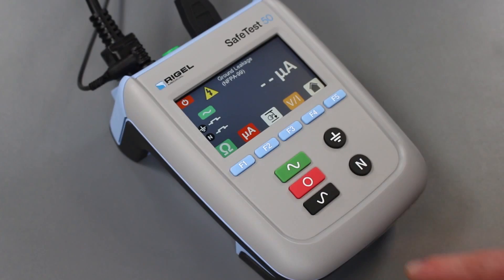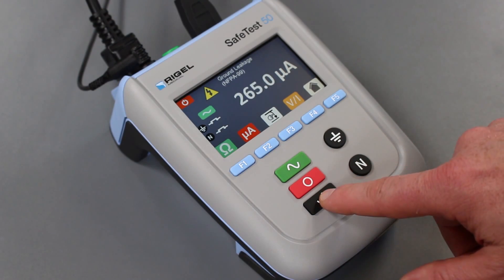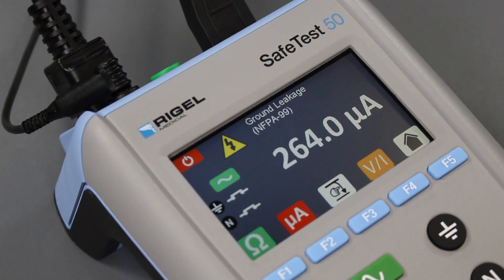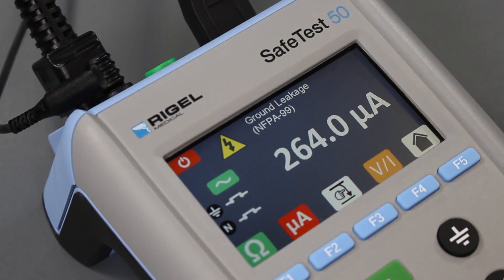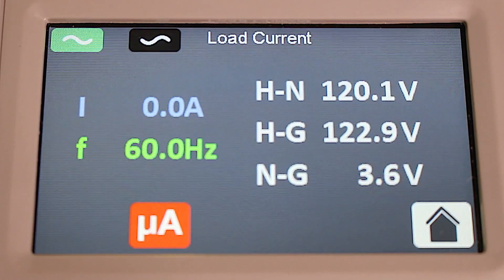To reduce test time, line voltage is applied manually, as well as the single fault conditions, open ground and open neutral. Line voltage, frequency, and load current of the equipment under test are clearly shown on the display by pressing the VI button, while the clear color screen displays accurate test results, which are easy to read.